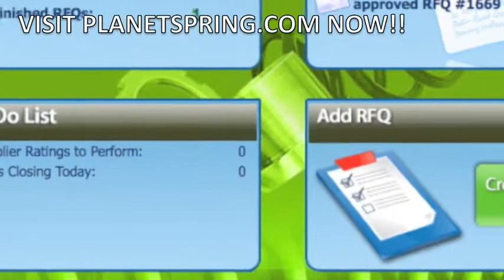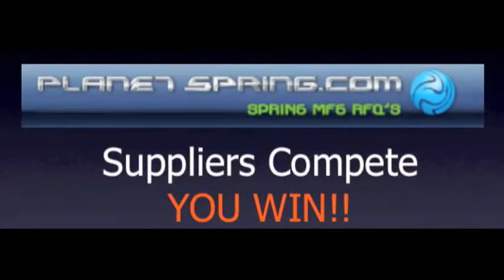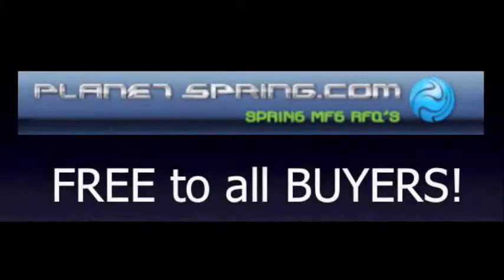So how does PlanetSpring.com work? Submit one request per quote and get numerous quotes from spring suppliers. It's where spring manufacturers compete and you win. How much does it cost? PlanetSpring.com is free to buyers looking for all types of springs.